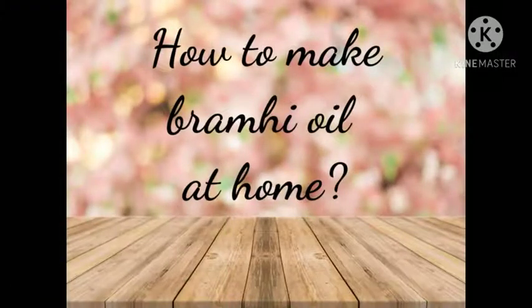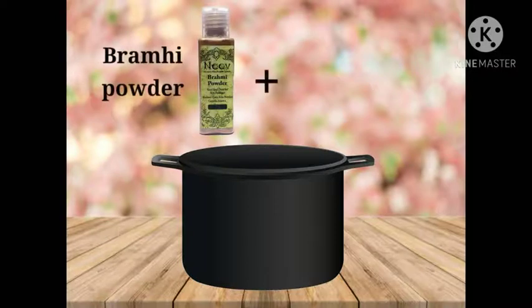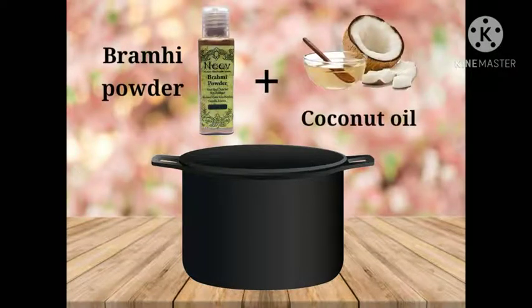You can make Brahmi oil at home easily with two simple ingredients. To start with, take a steep pot and infuse Neve's Brahmi powder in coconut, sesame, or olive oil as per your wish. We are using coconut oil.